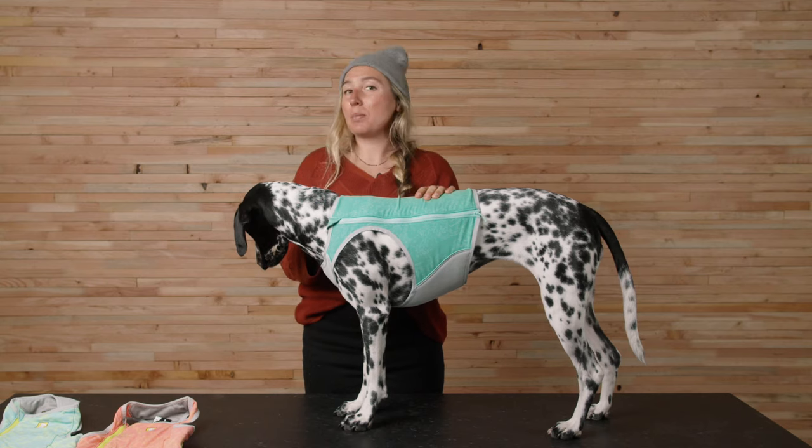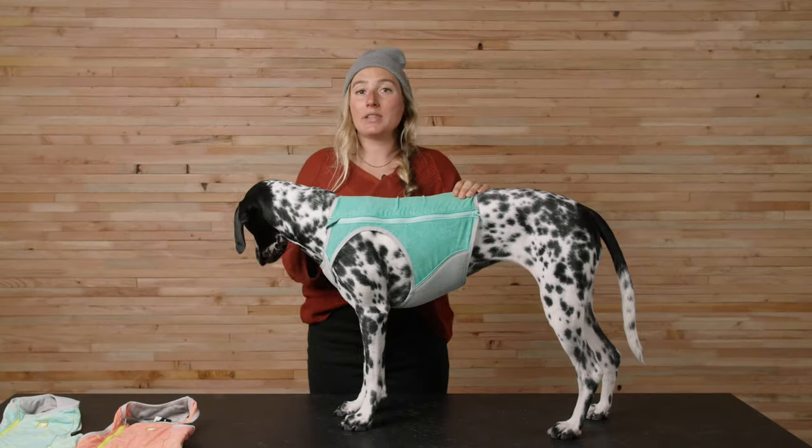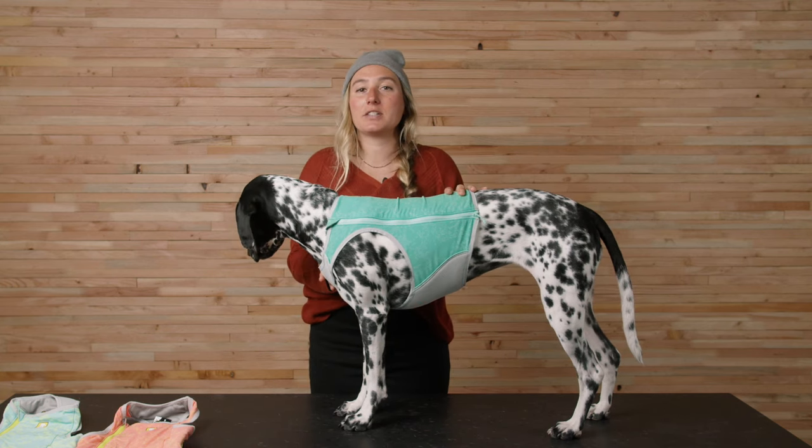The light and sleek Swamp Cooler Zip uses shade-providing spandex over the back and the Swamp Cooler Tech in the chest panel for an evaporative cooling effect that disperses heat from the dog's core. The latest design features material updates to hold more water, which helps lengthen the cooling time.